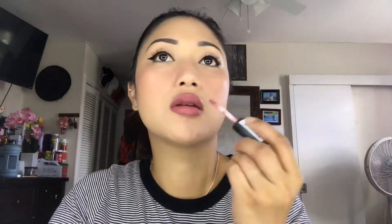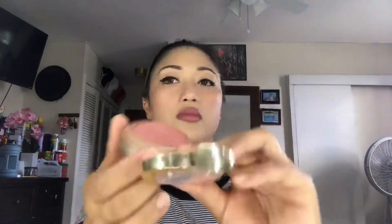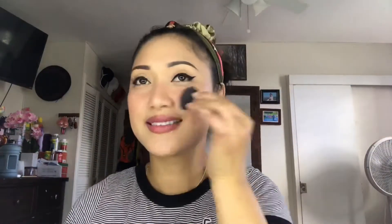So I already applied the cream blush on my cheeks, but I like to top it off with a powder blush as well. So I'll be using the Milani brand.